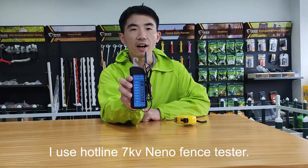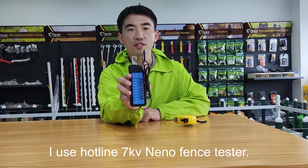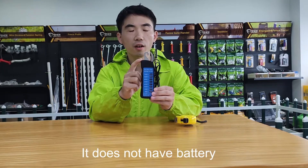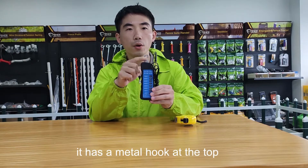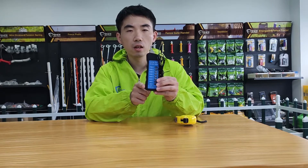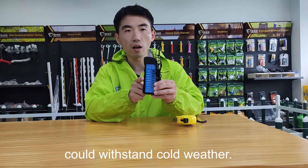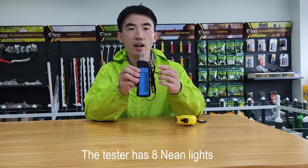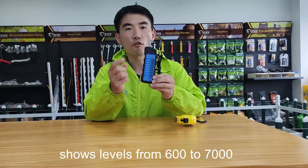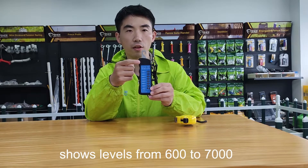I use the Hotline 7000 neon fans tester. It does not have a battery. It has a metal hook at the top. Its case is ABS, and could withstand cold weather. The tester has 8 neon lights, showing levels from 600 to 7000.